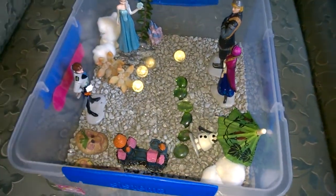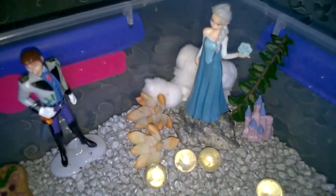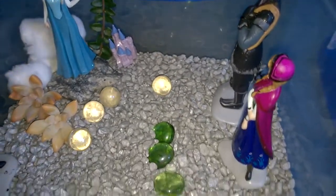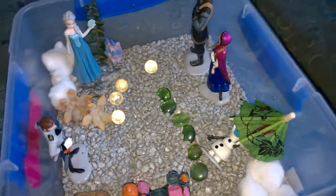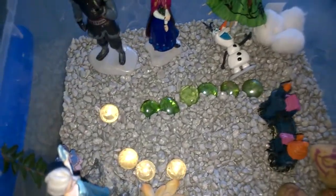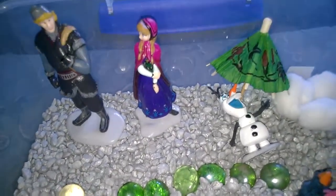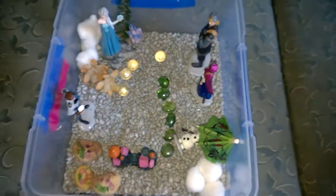It's a fun craft idea and easy to make for all your Frozen figurines. Keep them on display in a handy area for play. We've put in a little castle and some stepping stones. That's our Frozen movie garden.